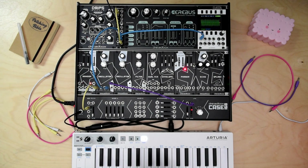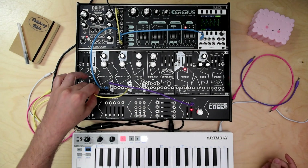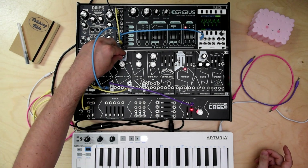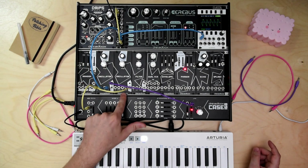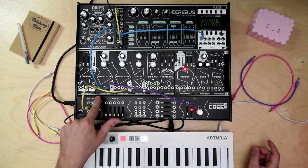Next, to see at least the 5V pulse. So this oscillator is now syncing this one.